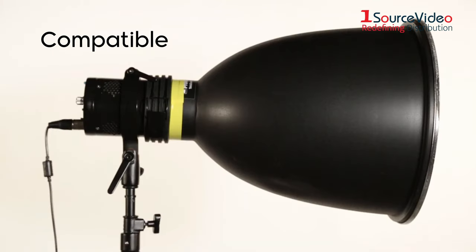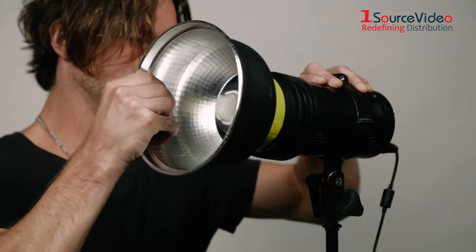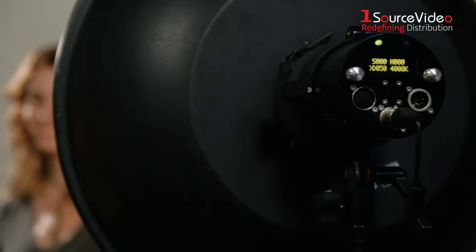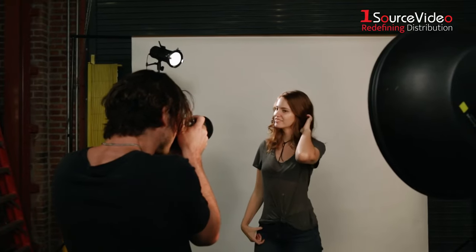Use light modifying accessories to customize your lighting for different on-screen talent, subjects and locations. Create a theatrical spotlight or a soft beauty light, a lantern light or a powerful flood. The only limit is your imagination.